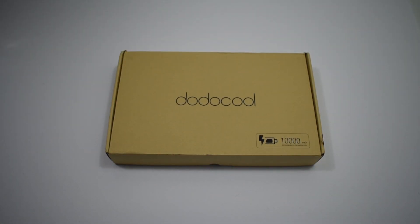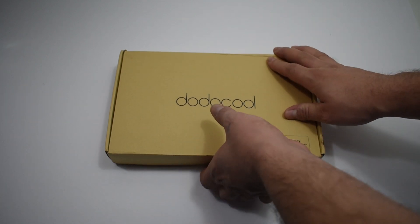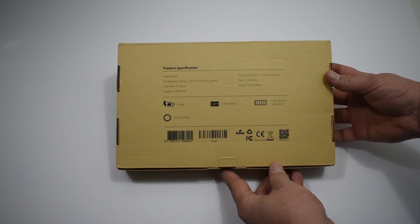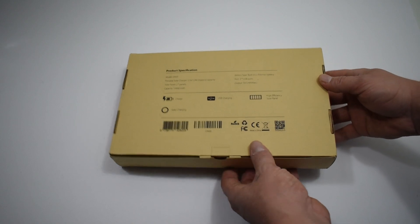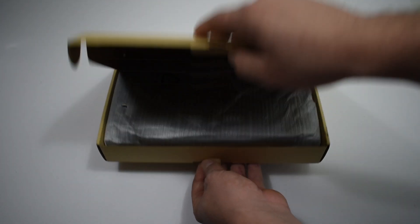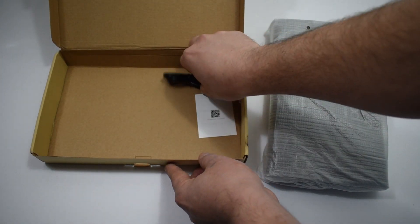Hey, what's going on guys, it's ETA Prime back here again. Today I received my Dodo Cool solar panel — this is a 12-watt solar panel with a 10,000 milliamp-hour battery built in. This plays a very important role in an upcoming Raspberry Pi project that I have. It puts out 2.4 amps at five volts maximum and has two USB 2.0 ports. The battery can only be charged from the solar panels. In this video I'm just going to do a quick unboxing and test how much charge is in this battery.